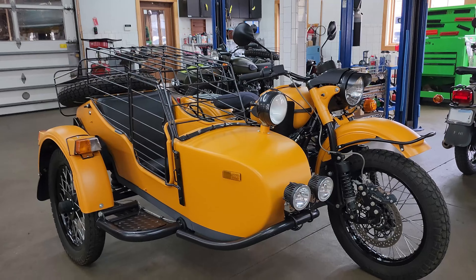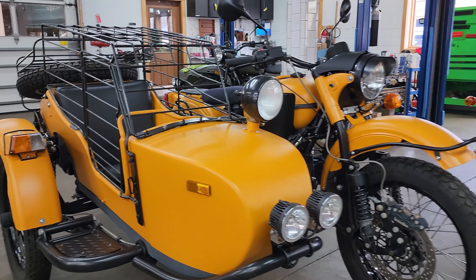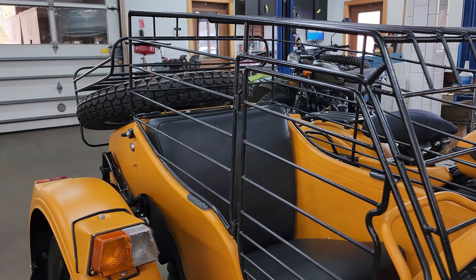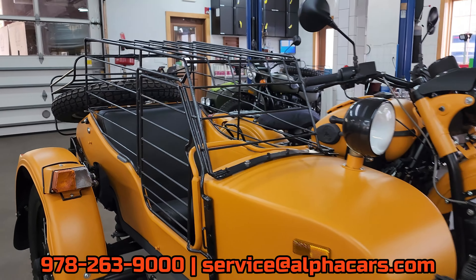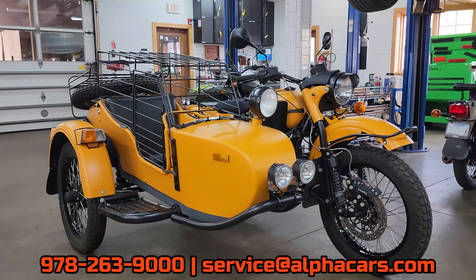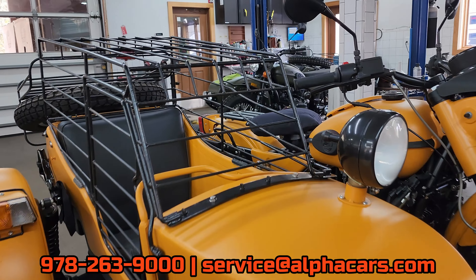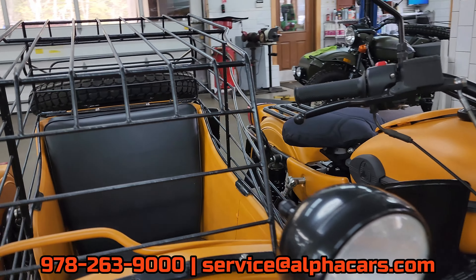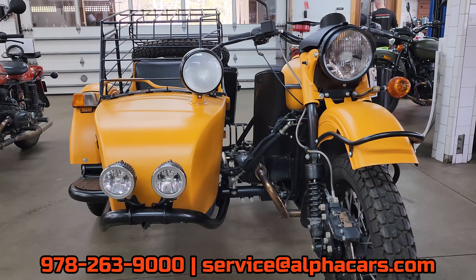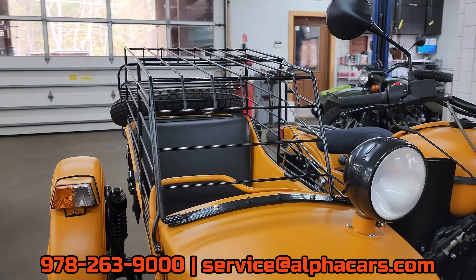I want to thank you for watching this short video. I've been reporting from our service center. If you have a Ural, even if you're not local to us, we have lots of customers who trailer their bikes here or even ship them for us to work on and do upgrades and many other things. Give us a call at 978-263-9000 or send us an email at service@alphacars.com. This has been Ian reporting from our Boxborough location. Please leave a like and subscribe so you don't miss out on this exciting Ural content.